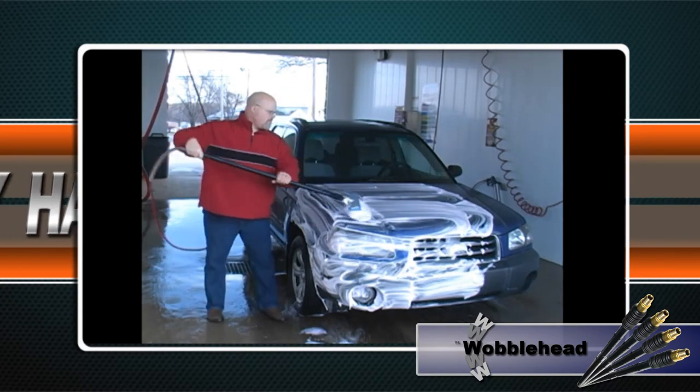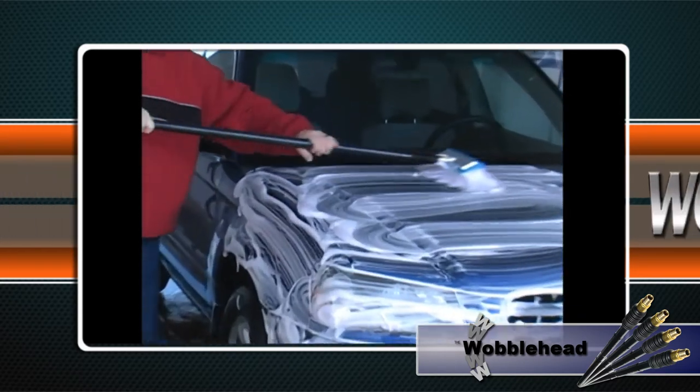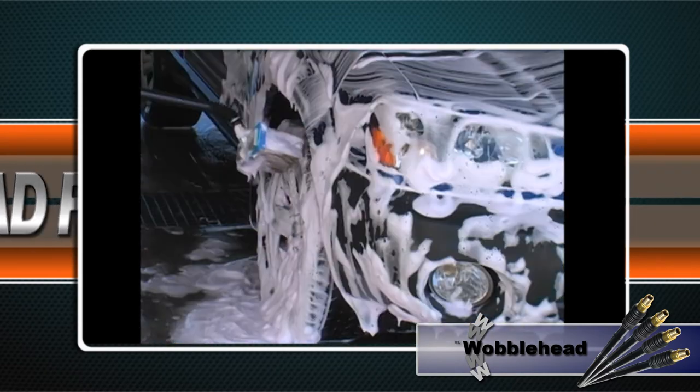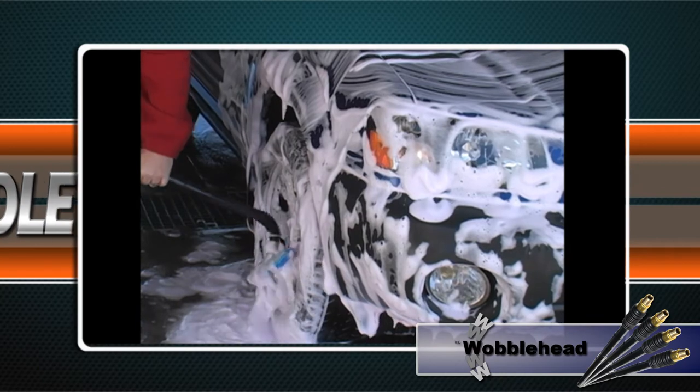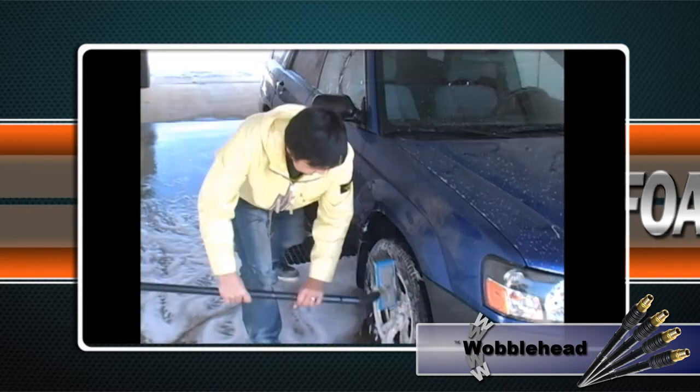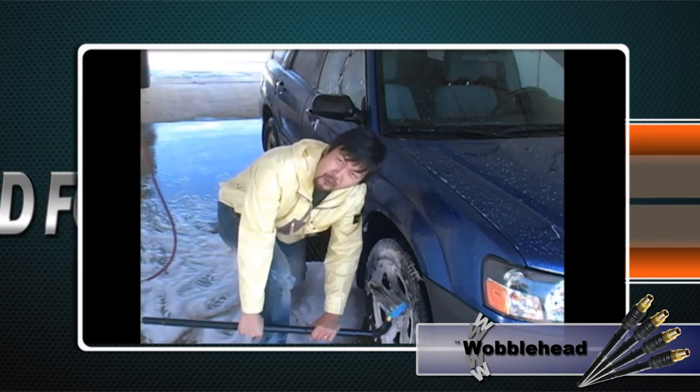When customers put money into the coin box, the Wobblehead works great, allowing your customers to scrub their vehicles just like your standard foam brush handle. But when folks try to use the foam brush without putting money into the meter, the Wobblehead is limp and wobbly and practically useless in the scrubbing application.